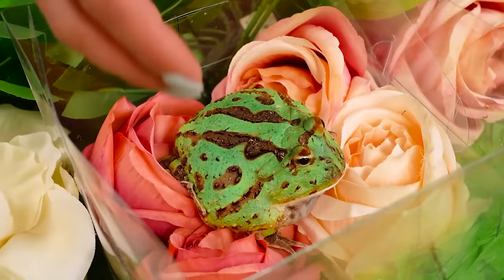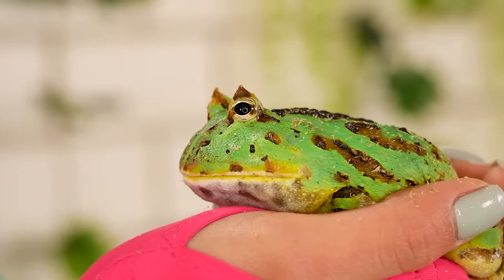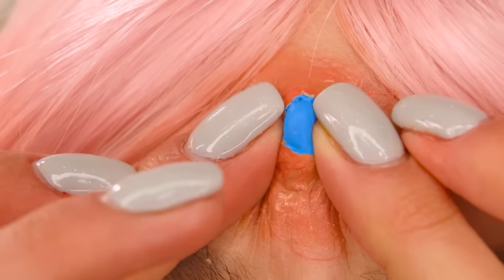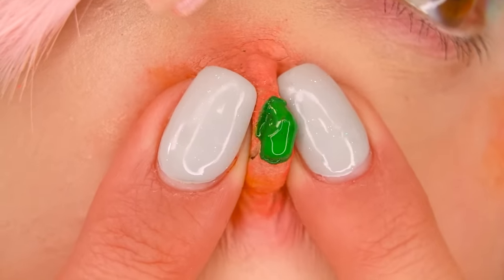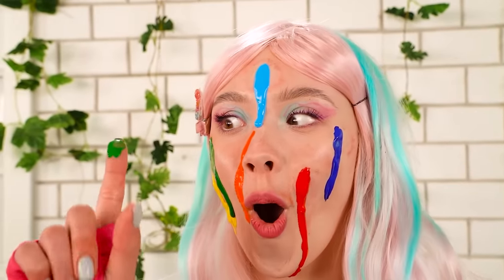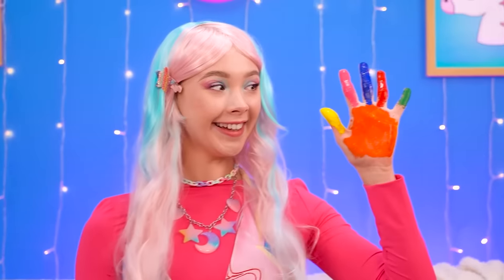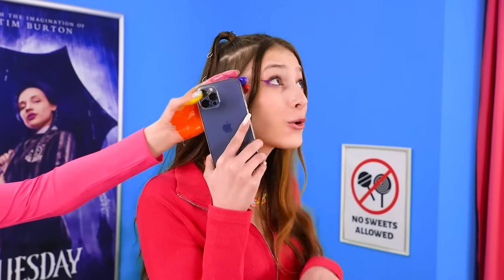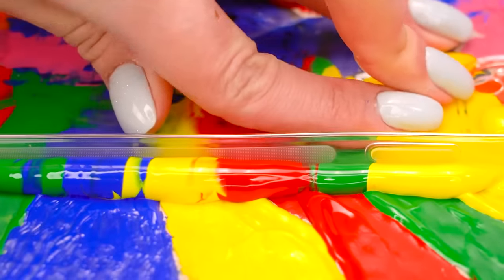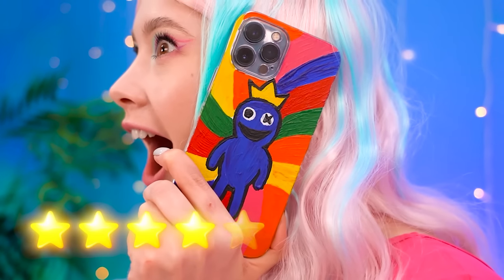What did I find? Cute frog! If I kiss him, will he turn into a prince? No prince... wait, what the heck? Are these pimples on my face? I can pop them all! I've got all these colors on my face now — so cool! I can use my face to paint around this cute little guy! Wow, so pretty! Let me swipe that — thank you! Now I have this beautiful phone case! Hello? Five stars it is!